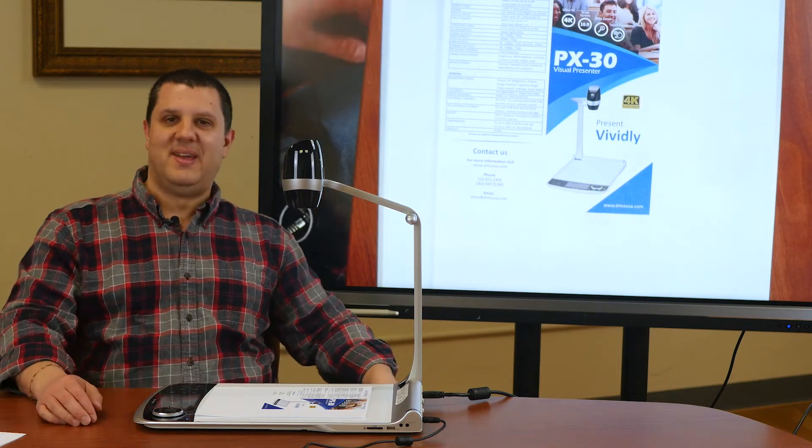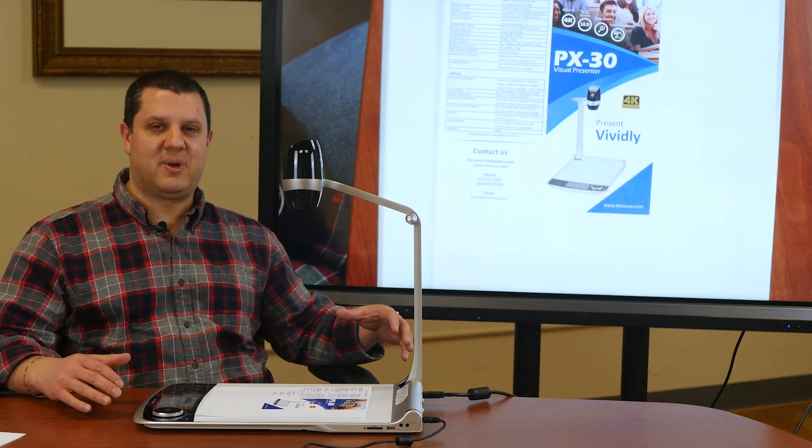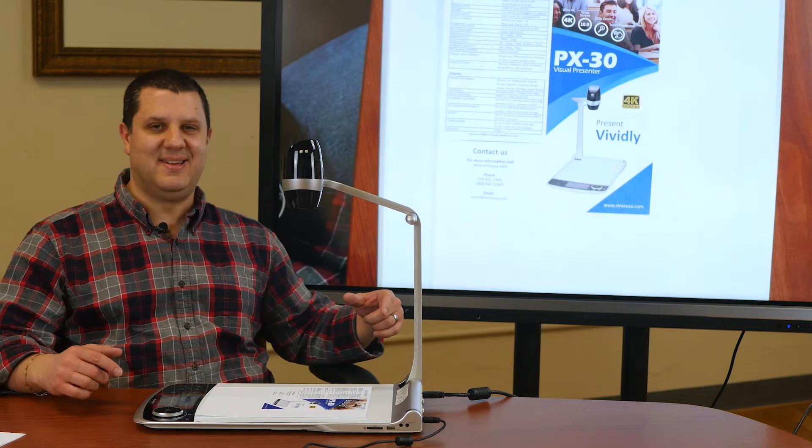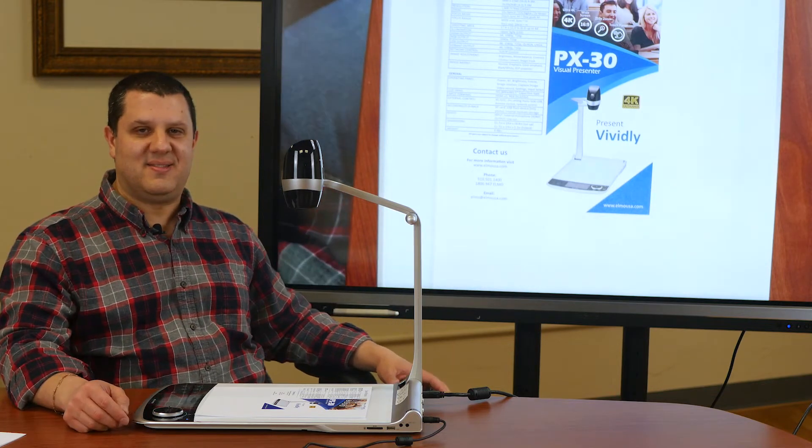So, PX30 — as of the moment we're recording this, the only 4K platform camera on the market. This thing is awesome. It is thousands of dollars less than its competition.